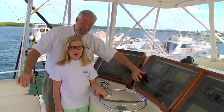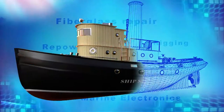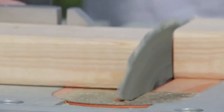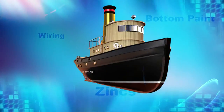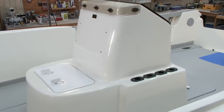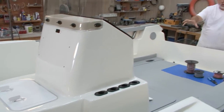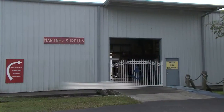It's time to fire this thing up! Hit it! What everybody's looking at is a surplus fiberglass center console that we got a little while back from a big surplus outfit over in Sarasota, Florida called Marine Surplus.